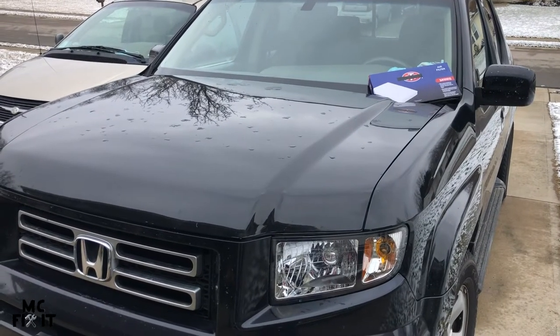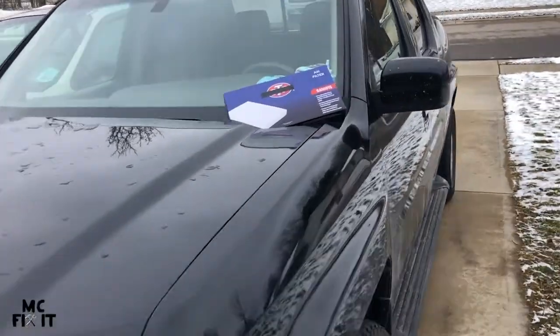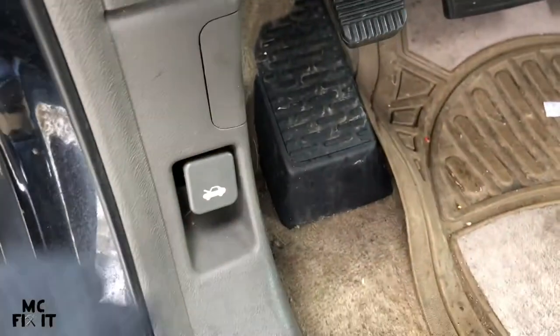We've got a 2006 Honda Ridgeline and we're going to change an air filter today. It should be changed about every 12,000 miles or just about every year. Go ahead and open up your door, find the hood release, and pop it up.